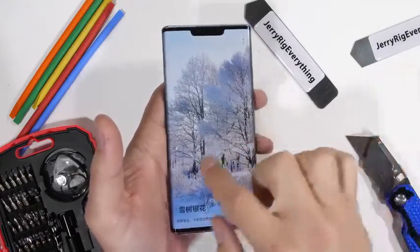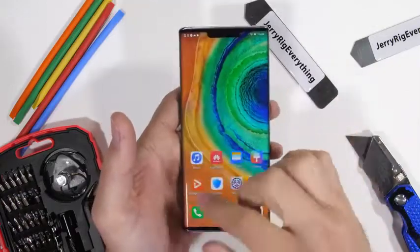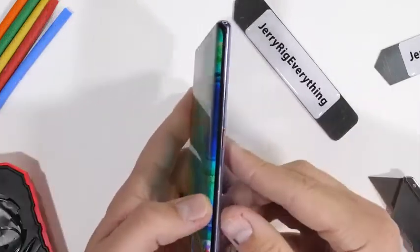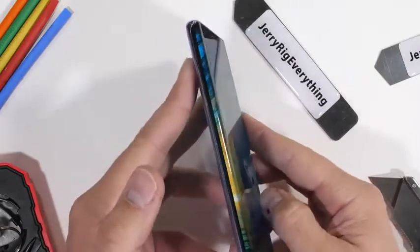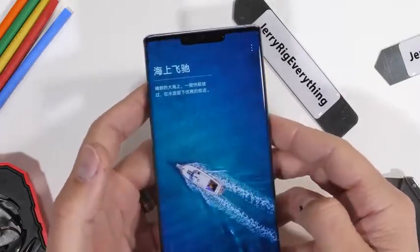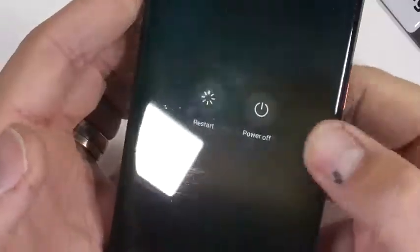Today we're going to tear down the Mate 30 Pro. This is quite possibly the best phone unable to be sold in the United States right now, due to the controversial ban by the US government. Kind of exciting. This thing has an under-display speaker instead of a normal earpiece, so we're going to see how that works from the inside. Let's get started.